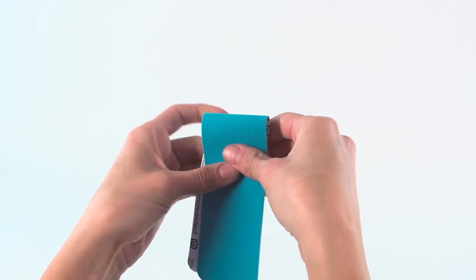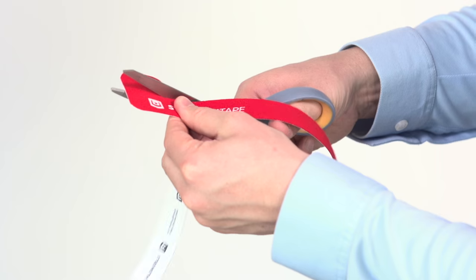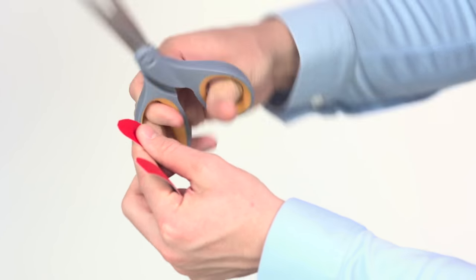To make a half strip, fold a full strip in half and cut rounded corners along the fold. Cut a full strip down the middle lengthwise. Round all sharp corners.